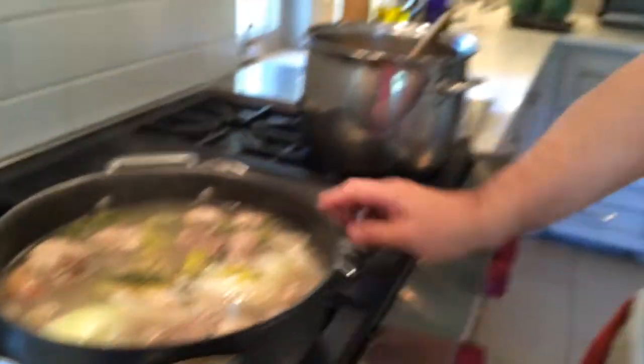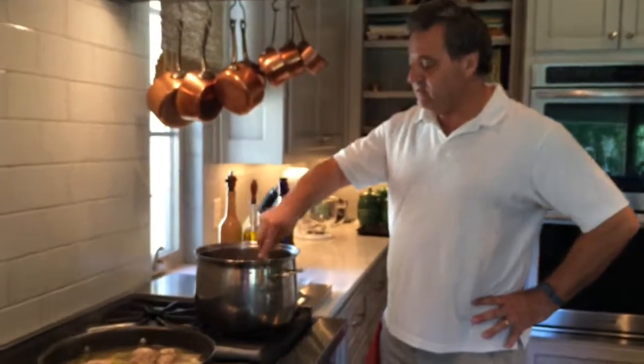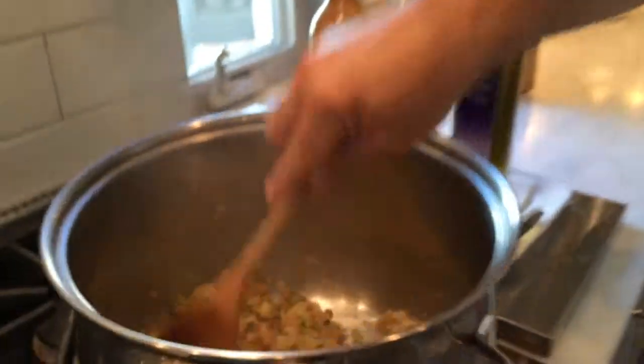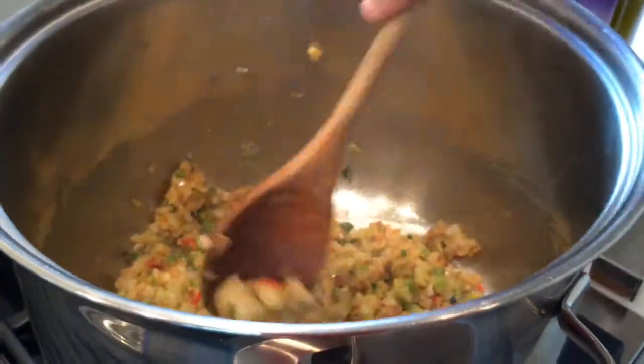While this is happening I'm doing the Cajun Trinity of celery, onions, and bell peppers. Of course we started with the roux right here. So I made the dark roux and then I added the chopped onions, celery, and bell pepper with a little bit of red pepper for color.